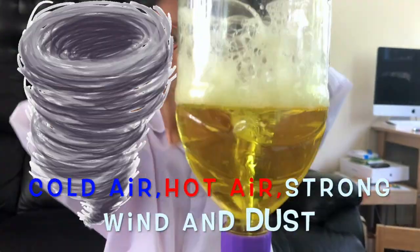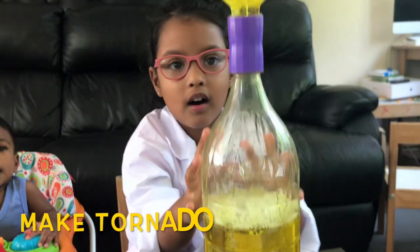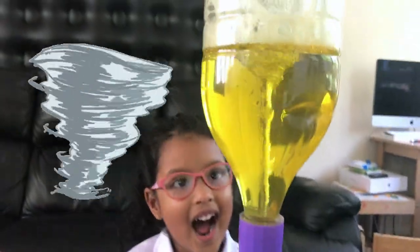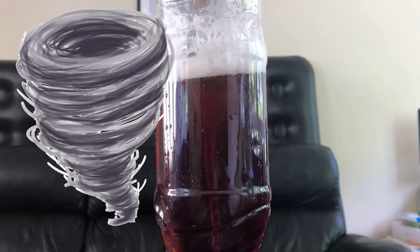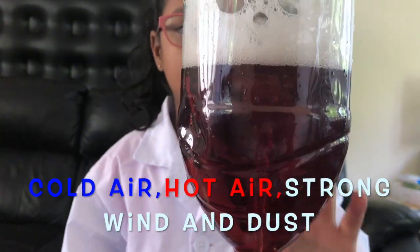Hot air goes up, cold air goes down, strong wind makes the form of a tornado! Warm, moist air and cold, dry air makes the form of a tornado! Look — the water's going down!